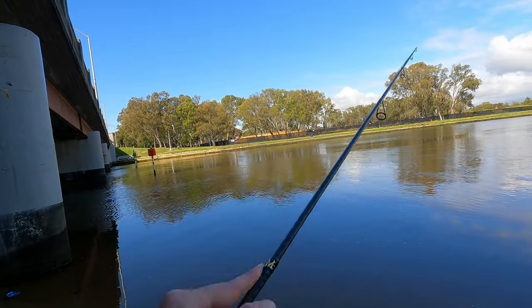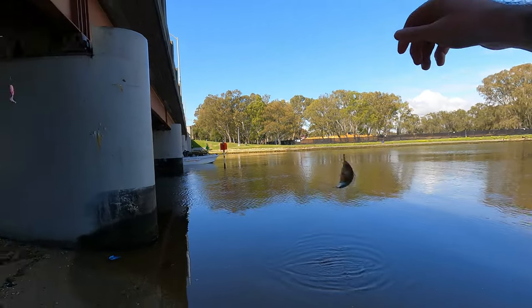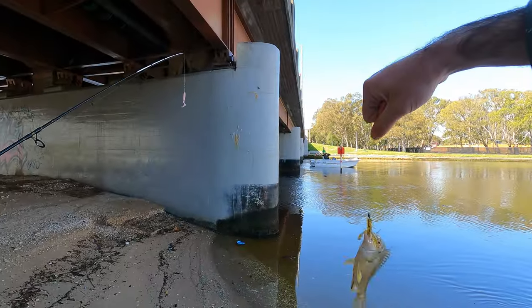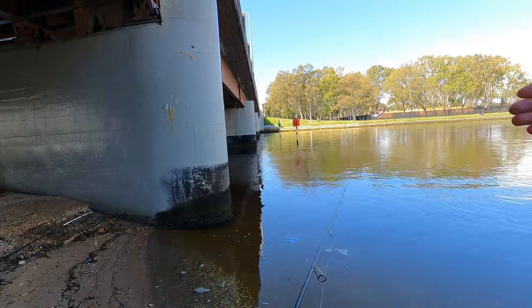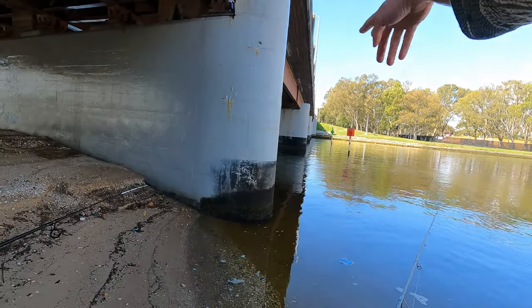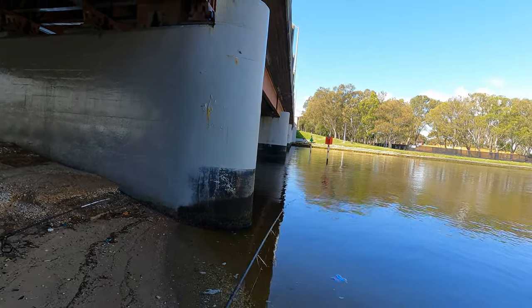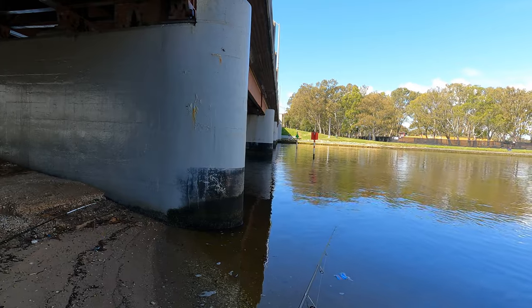We caught a small bream — very small, but it's a bream. Basically what the bream will do is they'll be in the little eddies on this side of the bridge. Apart from the one we caught there, but he was small — he doesn't know what he's doing.